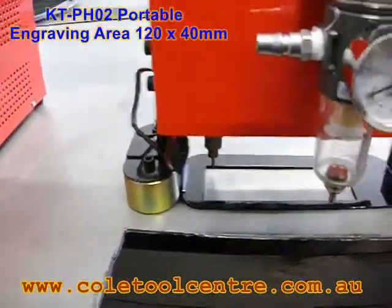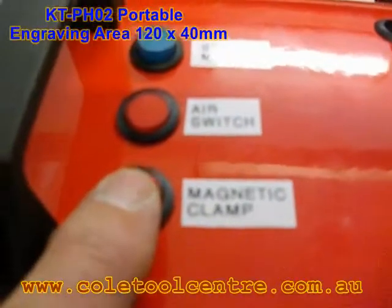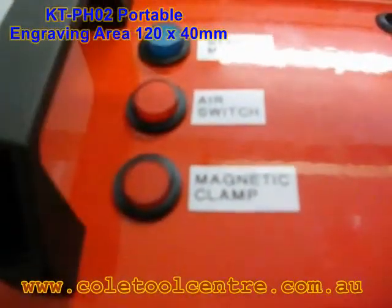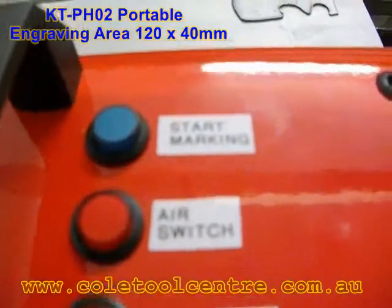It has a magnetic base, so there are electromagnets on the bottom, which is operated with the magnetic clamp. When we push the magnetic clamp, that works that one. This one turns the air on so that the actual engraver can work. And the other one is to hit that one as a start marking, or you can start it from a computer.